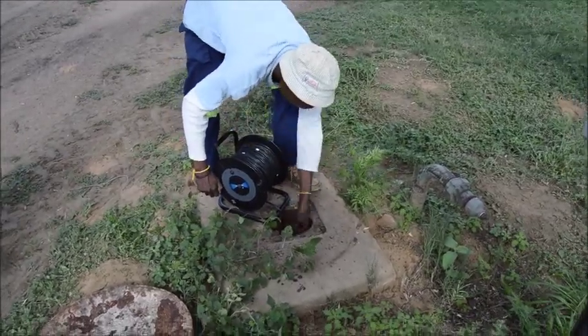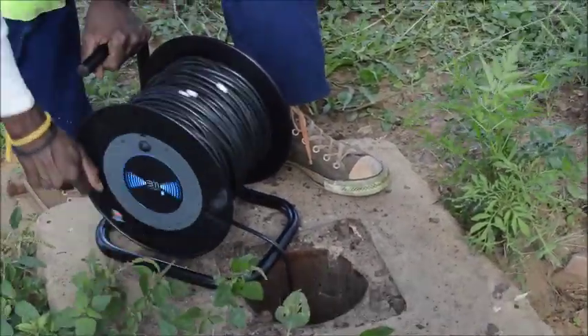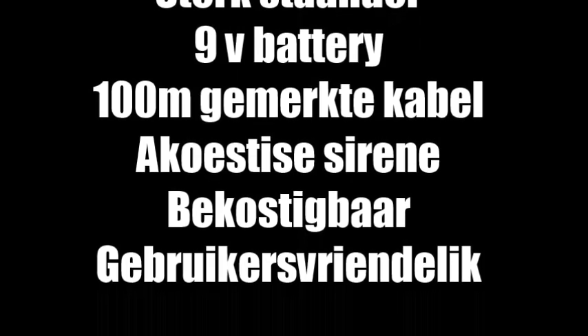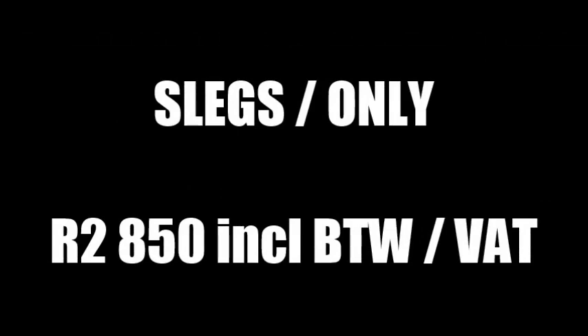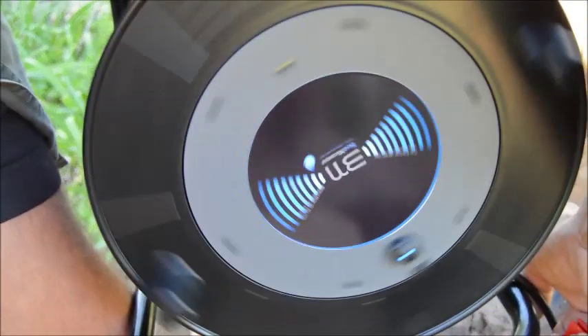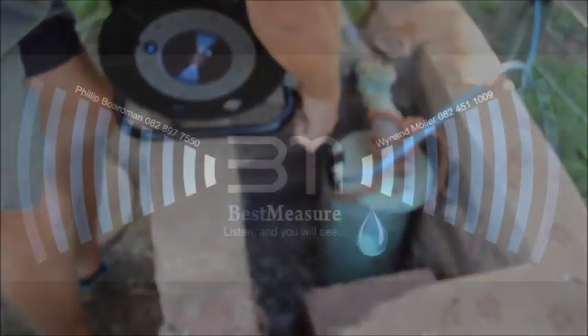How many meters? 22 meters. 23 meters. 23 meters, 26 meters. 27 meters, 23 meters, 26 meters.